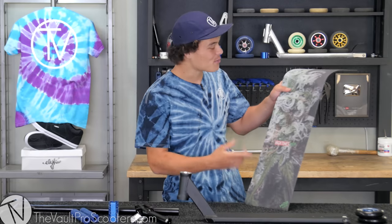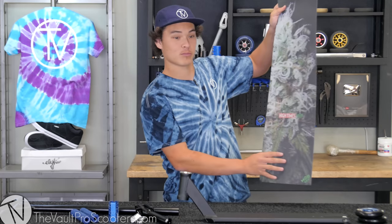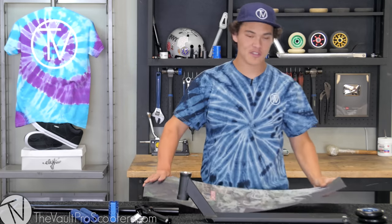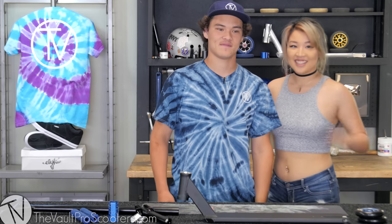And to spice up my custom build, we have these Japanese Maple Leafs. This graphic is imported straight from Japan — it's pretty sick. And with me on this build, I have my girlfriend Jennifer. Hi.